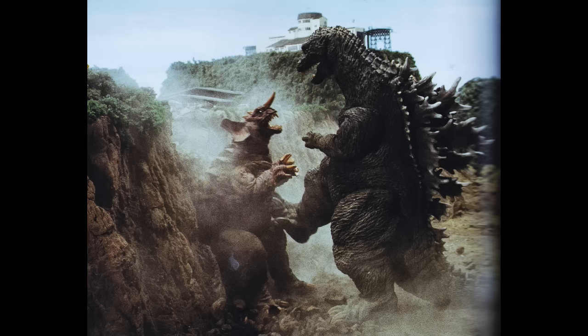Yeah, amazing looking. I really cannot wait. Hopefully there are some at G-Fest — if there are, this is definitely going to be on my list. It looks fantastic, and for $75 this looks amazing. Please tell me in the comments below, what are your thoughts on this GMK SH MonsterArts figure? The legit one. In my opinion, this is amazing and I really cannot wait for this.